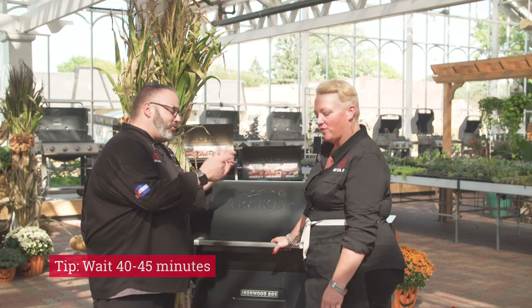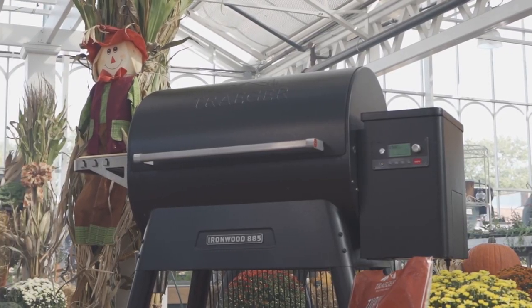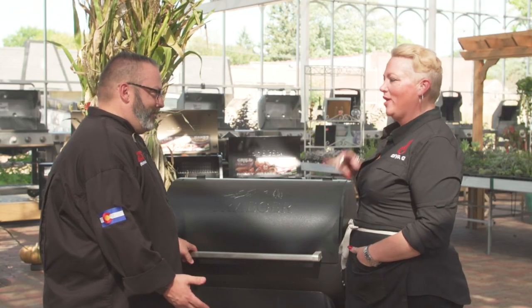Or I grab the pan and give it a little wiggle. Either way — wiggle or jiggle — check the cheesecake at 45 minutes, and then we're coming back.